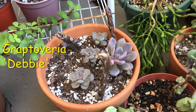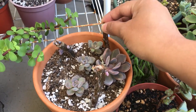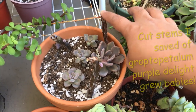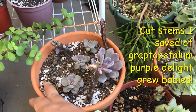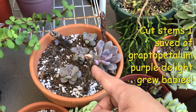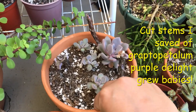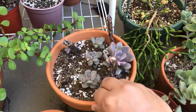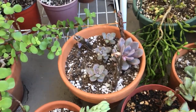Here are some baby Graptoveria Debbies that are growing, and in there — you see these stems? These were my stems from the beheading episode video that we did. I didn't want to throw them away; I just wanted to see what would happen if I planted them. Two of the stems actually completely dried out, but the other two ended up growing new Purple Delight babies. Look — there's a baby there, there, and right up there. There's more along the stem in the back, and right here the other surviving stem is growing new babies again. So don't give up on bare stems, guys — even if they're just cuttings without roots, plant them in soil and you never know what will happen.